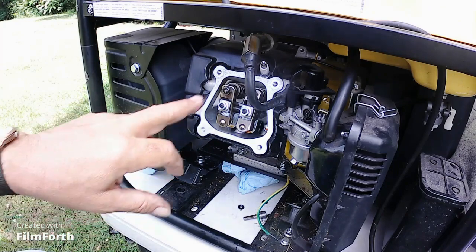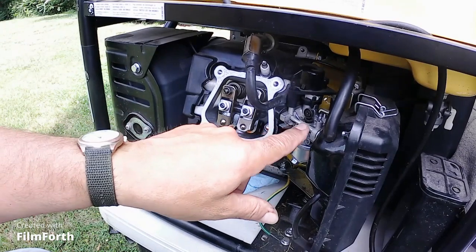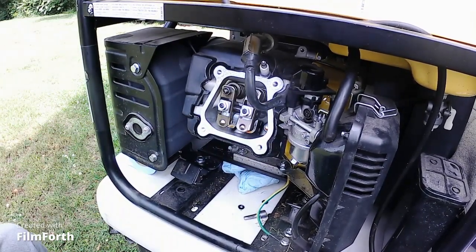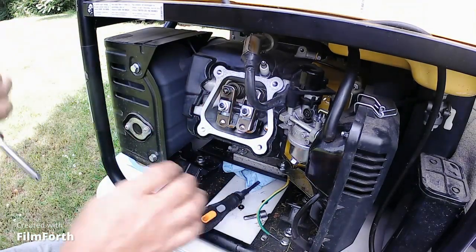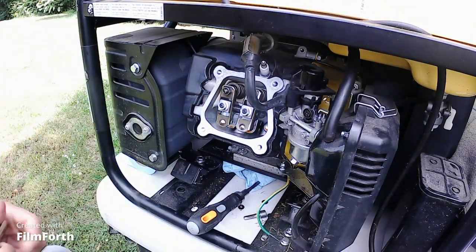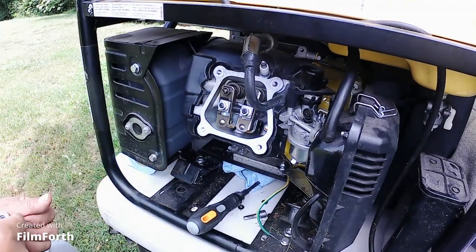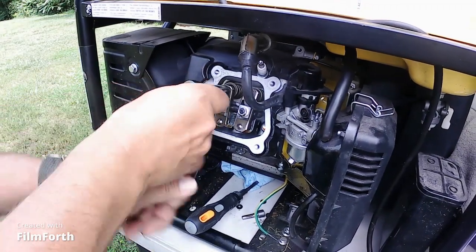We're going to do the exhaust valve first. This is the closest one to the exhaust, and the intake is closest to the cover area. The first thing we've got to do is loosen this 10mm bolt up, which is the locking nut.